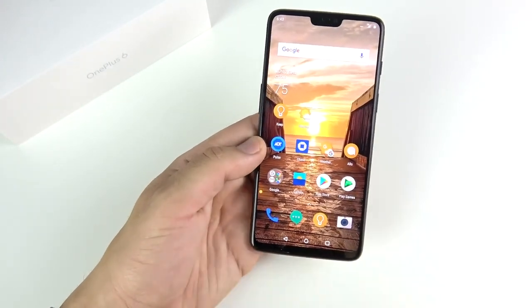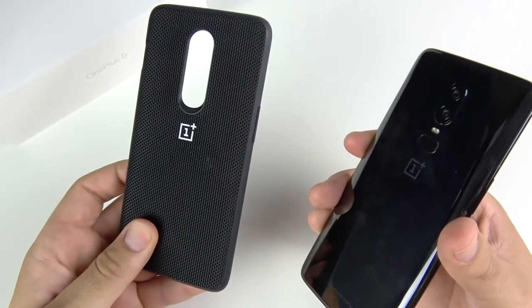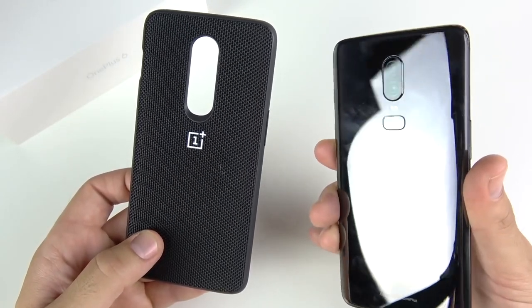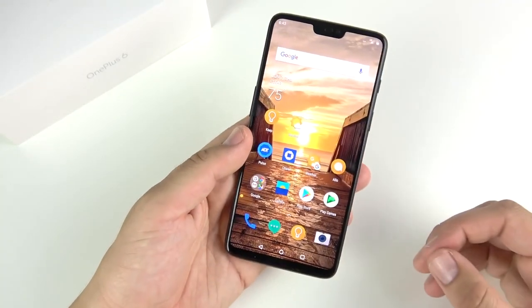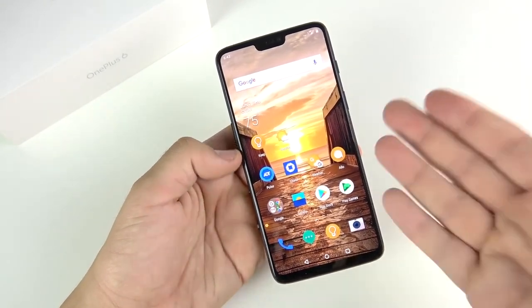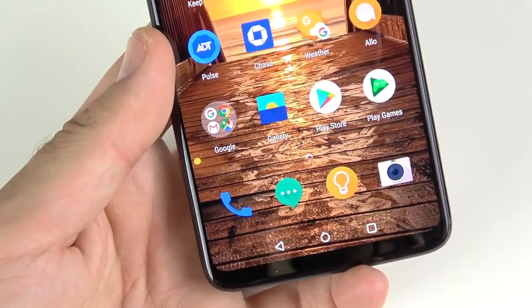That wraps it up. What are your thoughts on the OnePlus 6 — did you get one or are you picking one up? They also came out with new $70 Bluetooth headphones that I might review if you guys want to see them. Let me know your thoughts — is the OnePlus 6 worth it? Are you picking one up, or are you watching this review on your OnePlus 6?